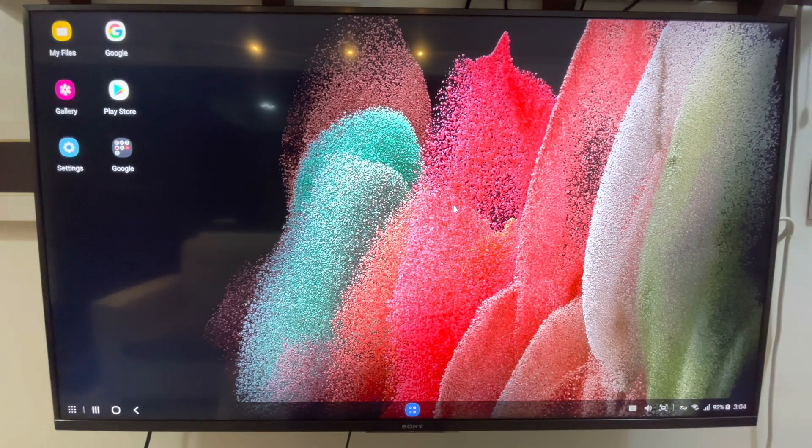Okay, this is the desktop layout of Samsung DeX. As you can see, I'm using a mouse here as well as a keyboard. The wallpaper is the same as the one set up on the S21 Ultra. At the upper left corner we have the application icons, and the lower left corner has something like a start menu — an application menu.